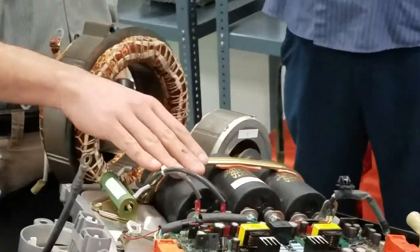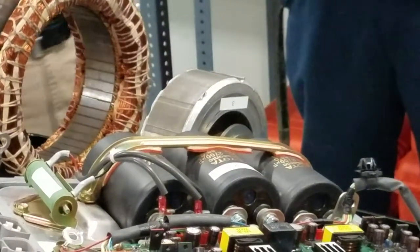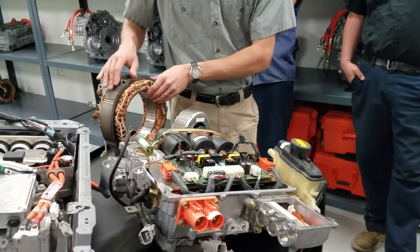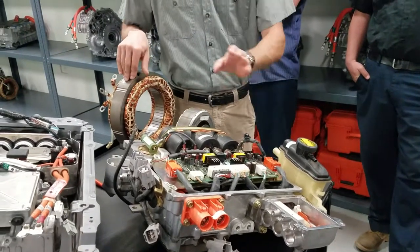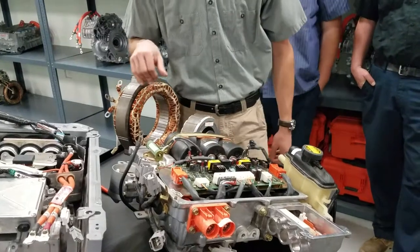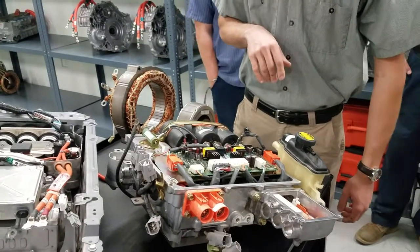Number two: Toyota capacitors. As I was telling you before, what are they used for? Toyota capacitors are used for smoothing out voltage spikes and lows. There are three capacitors in this unit.